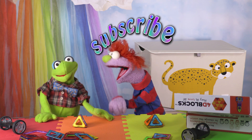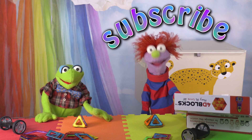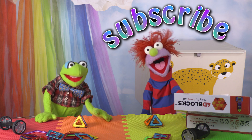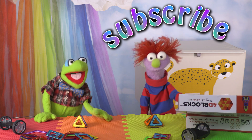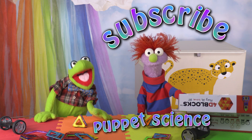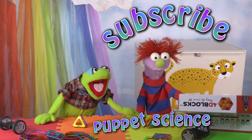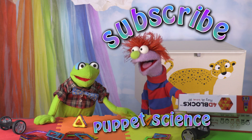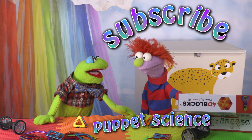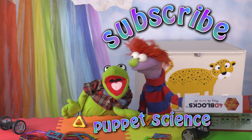Hey, kids! Subscribe to see us play with more toys that help you learn! Subscribe! And to see more educational videos by Socratica Kids! We also have a puppet science show — it's really fun, it helps you learn! Subscribe! You are really, really loud. You don't have to be that loud. You could be nice like this. Hello, friends. Just subscribe.